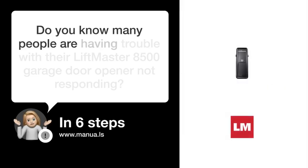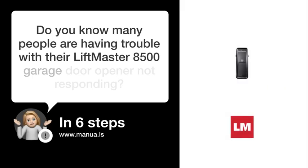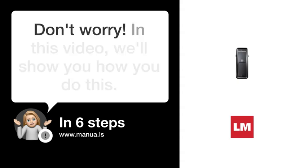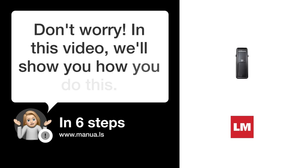Do you know many people are having trouble with their LiftMaster 8500 garage door opener not responding? Don't worry. In this video, we'll show you how to fix this. Let's start.